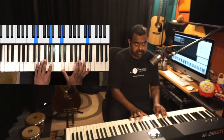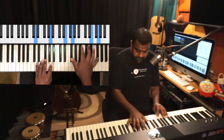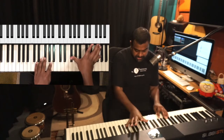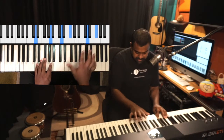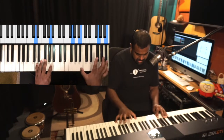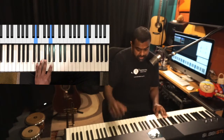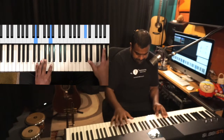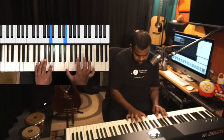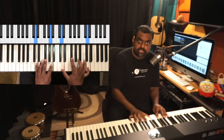Another nice way to practice octaves is with some skipping. In this case I'm skipping thirds — going up a third from everywhere. D's third is F sharp. You can also practice going down the same way.